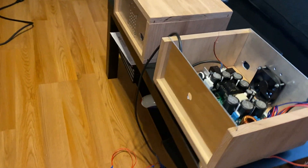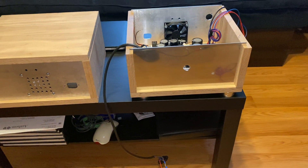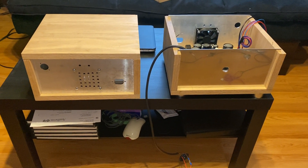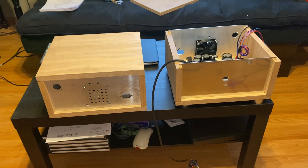So the only things I have left to do now are to mount the feet, drill my holes on the sides for the air flow, and stain and varnish.